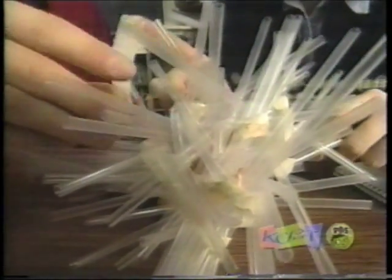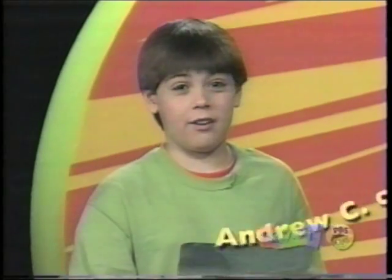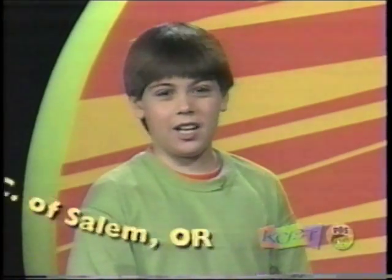Remember when we saw the kids from Brookwood School drop eggs off their school? They used 75 straws and two meters or 78 inches of tape to build a structure for their egg. Well, we got this letter from Andrew C. of Salem, Oregon, who challenged us to design a container that will stop an egg from breaking when it's dropped from 10 feet.